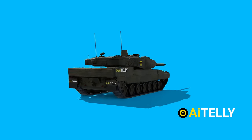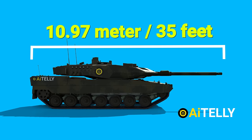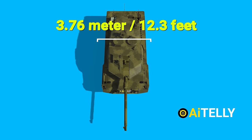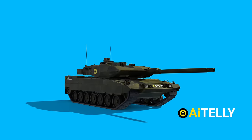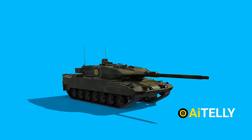Now let us look at the specifications before understanding how this tank works. This tank has a length of 10.97 meters or 35 feet with the gun forward, while it has a width of 3.76 meters or 12.3 feet, slightly bigger than the older models. It has a height of 3.03 meters or 9.94 feet, while its older version is lesser in height.